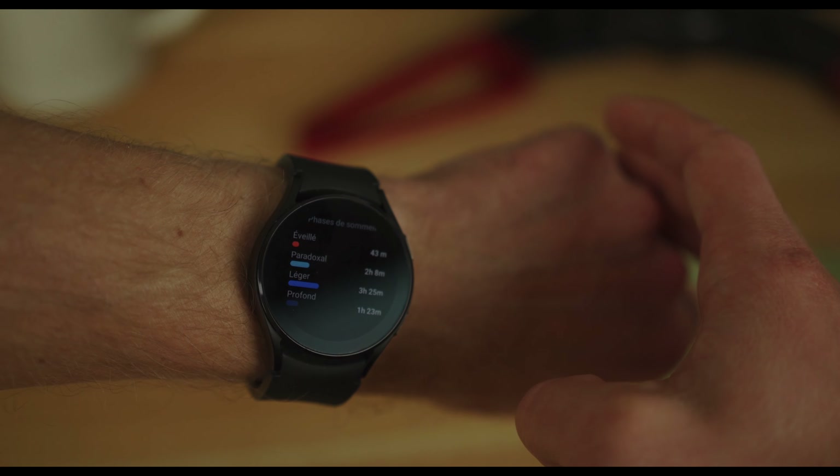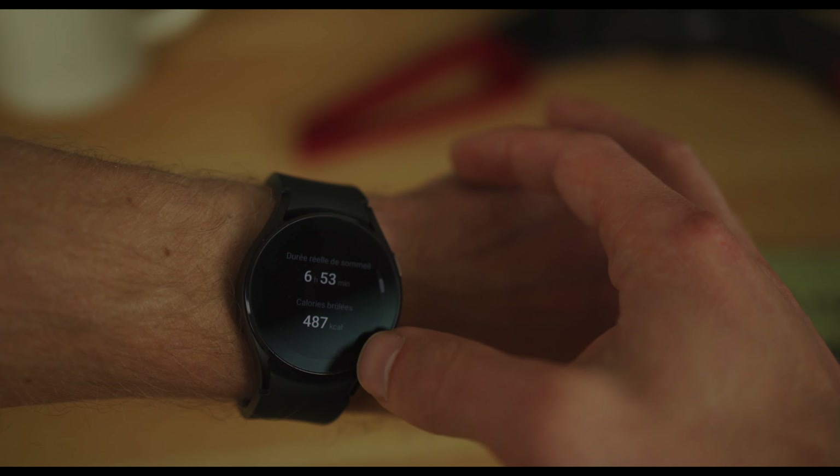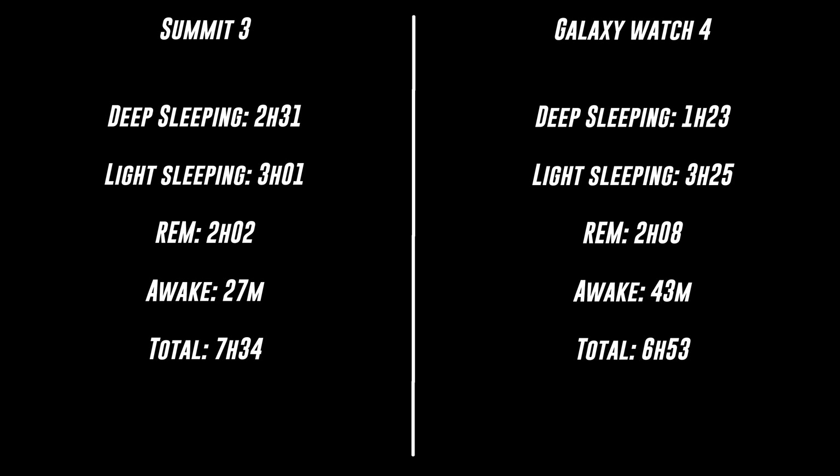The difference in results is not so big. I had the impression of being awake for at most half an hour, which is why I would say the Summit is maybe more accurate. On the Galaxy side, however, you have a snoring detection feature.